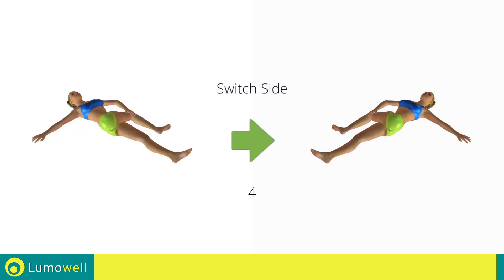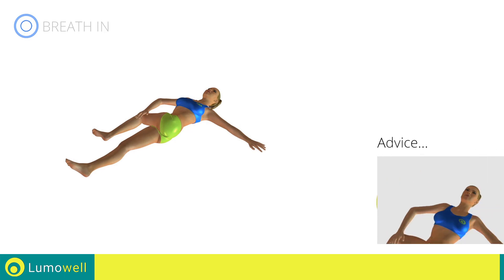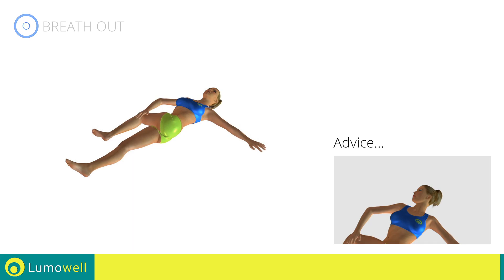Switch sides in the shortest time possible. Go! Don't turn your head — try focusing on the ceiling.